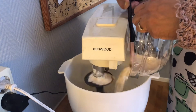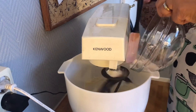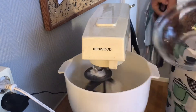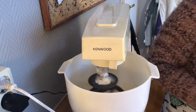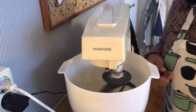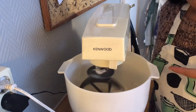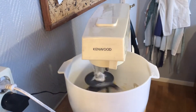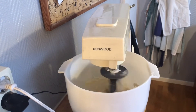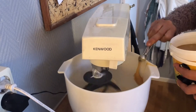You know the type of flour. I add one egg yolk, and it's supposed to have syrup but I don't have any syrup, so I use honey.